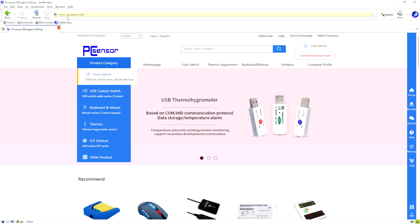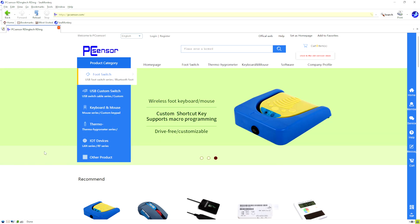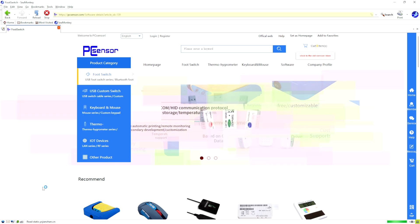So, PCSensor.com — don't worry, I'll stick that in the description. We slide across to Software, it gives a drop-down, we click Footswitch. It is a bit of a slow site because it's coming all the way from China. Doesn't always seem to take it when you click it — there we go.